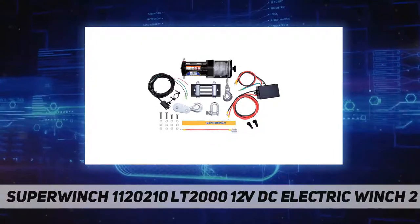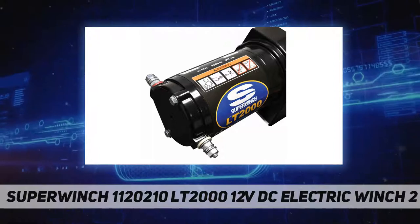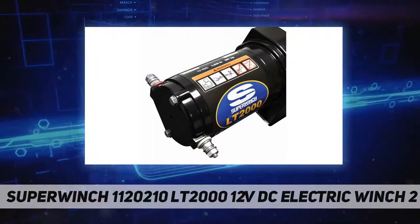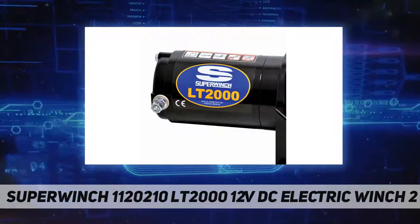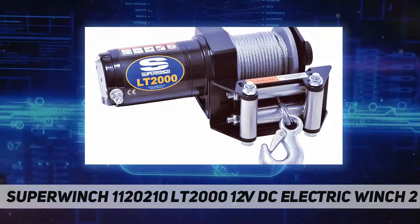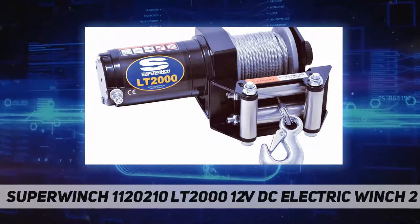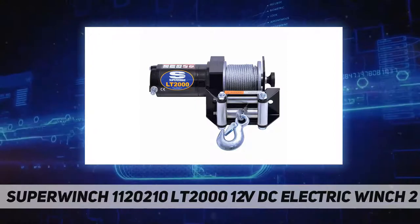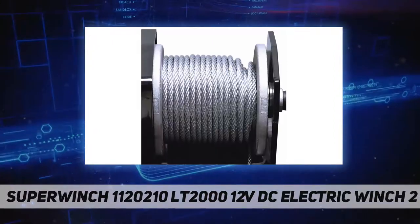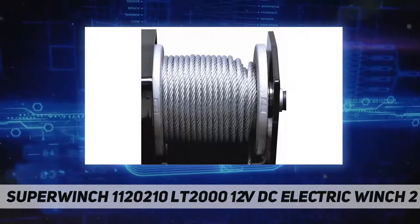A high efficiency, low amp draw motor provides efficient pulling power whenever and wherever you need it. The Super Winch LT 2000 features a high efficiency, low amp draw sealed permanent magnetic motor. Combined with the unit solenoid — which disconnects your winch's electrical system from the battery when your vehicle is turned off — as well as circuit breaker protection, this ensures users will always have all the power they need.